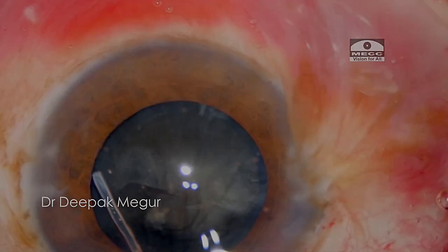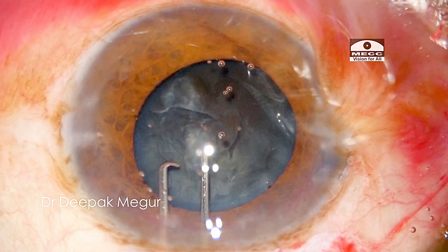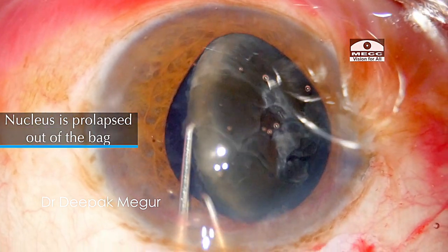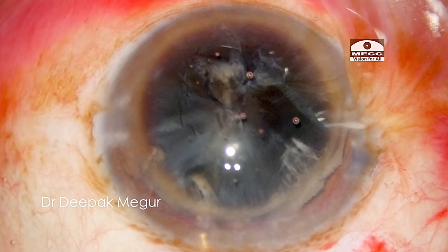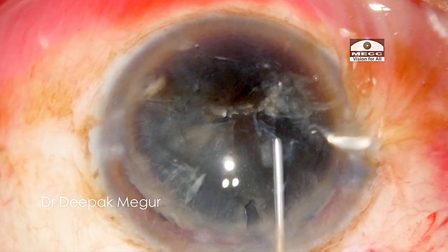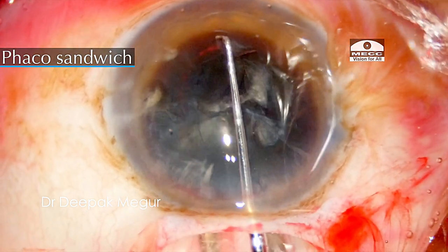Let us look at a few more cases. Here is a decently large rhexis. Hydrodissection is done, and then the nucleus is bimanually wheeled out of the bag into the anterior chamber. The OVD is replenished in front and behind the nucleus, and the nucleus is sandwiched between the vectus and the dialer and then extracted out.